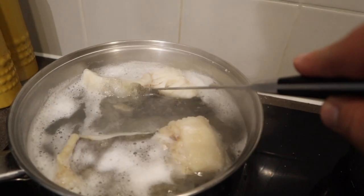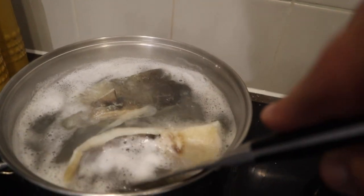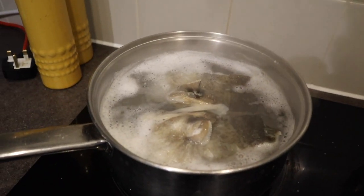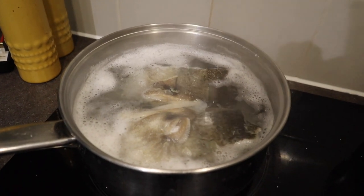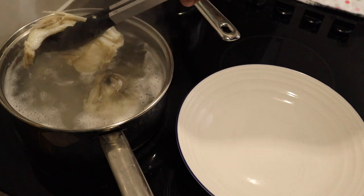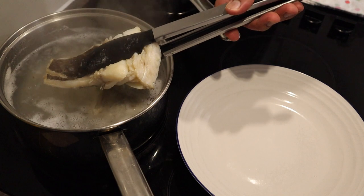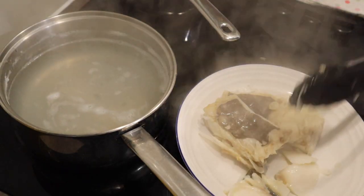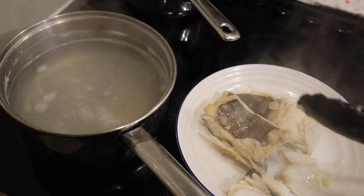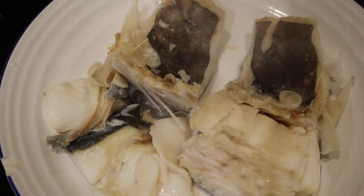If I just turn this, you can see where it's all starting to flake off, and that's indicating to me — they've both risen — so that indicates to me that they are ready. I've now taken that off the boil and I'm now going to remove them. Bacalao looks pretty ready. It's like flaking right off — that's exactly what you want.